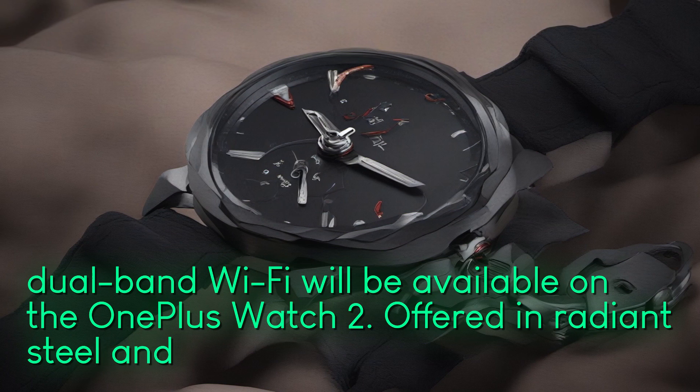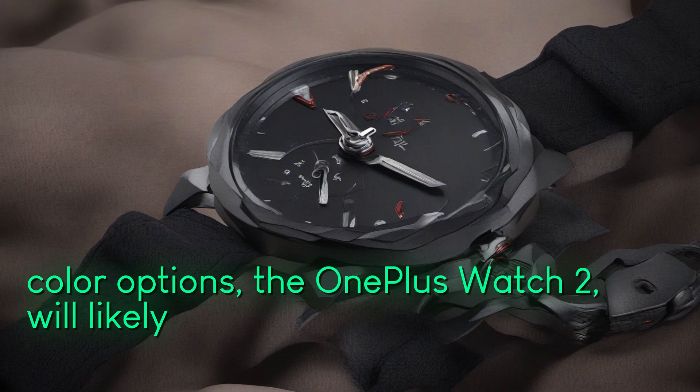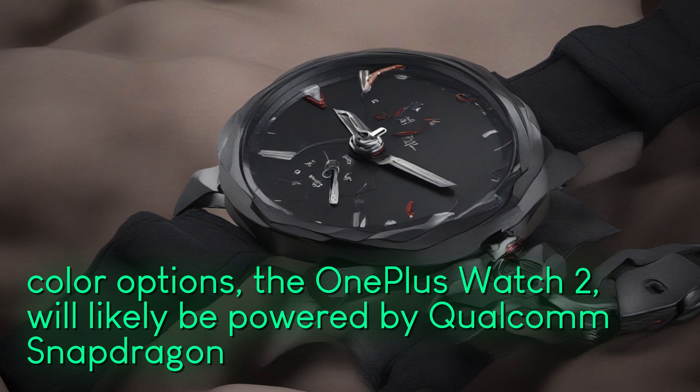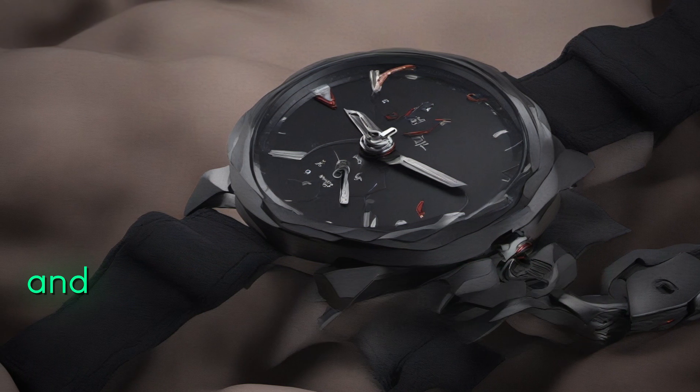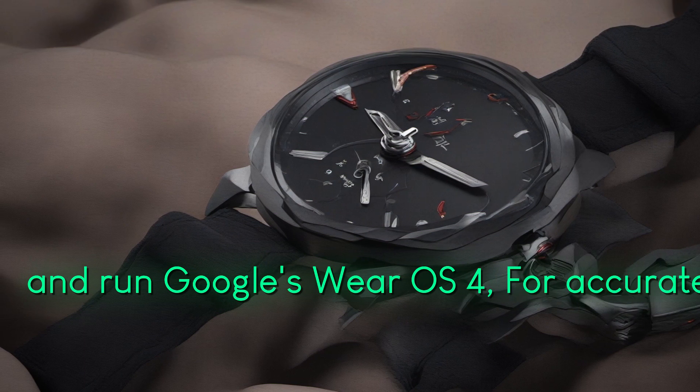Offered in radiant steel and black steel color options, the OnePlus Watch 2 will likely be powered by Qualcomm's Snapdragon W5 Gen 1 chipset and run Google's Wear OS 4 for accurate health metrics.